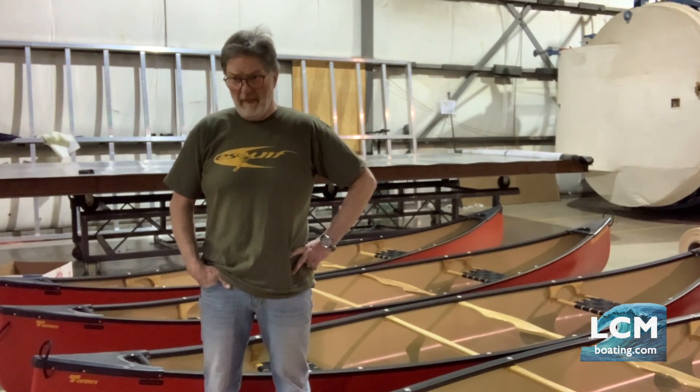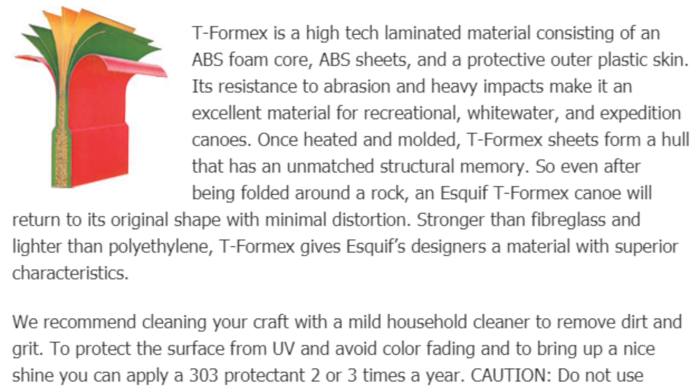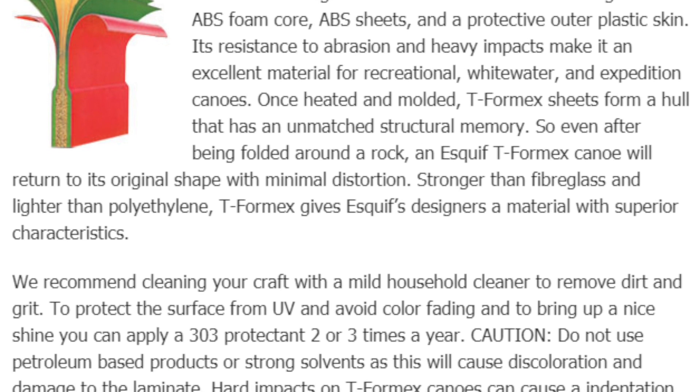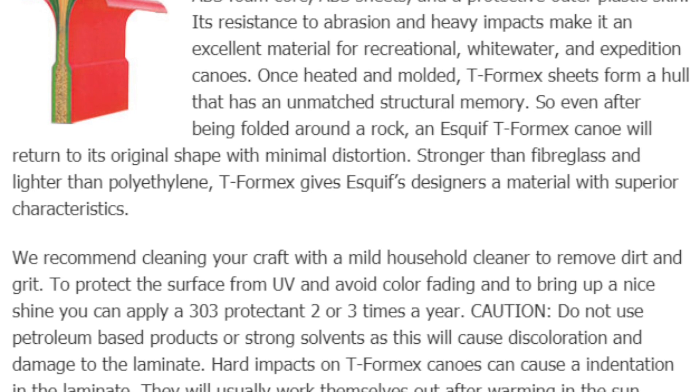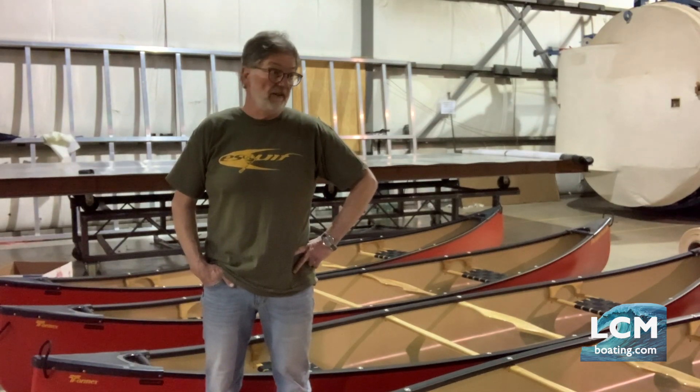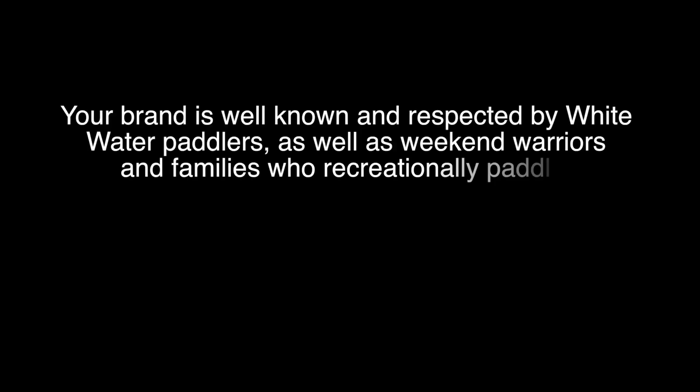I started to learn a lot about plastics at that time, and it took me about two to three years to put together the first lookalike Royal X sheets, which I call T-Form X. T-Form X was designed to replace Royal X and to improve on some of its flaws — like scratch resistance, the gloss of the finish, and different characteristics that I wanted to see done differently than what Royal X was presenting. After three years of research and trial and error, we finally came up with the T-Form X solution.